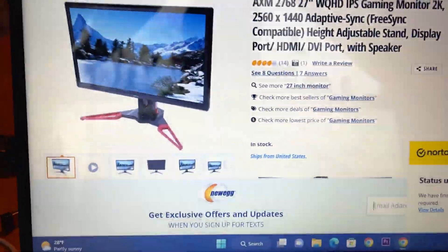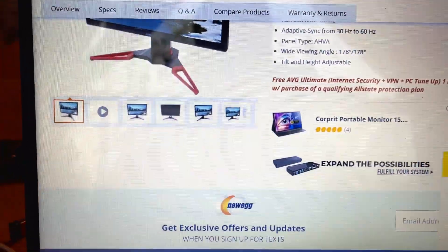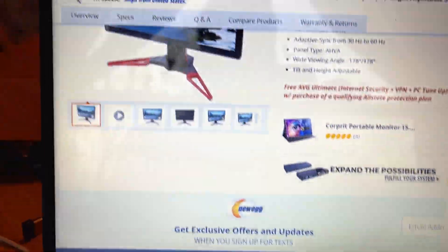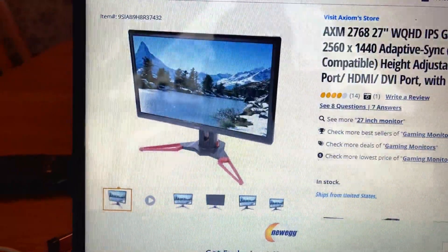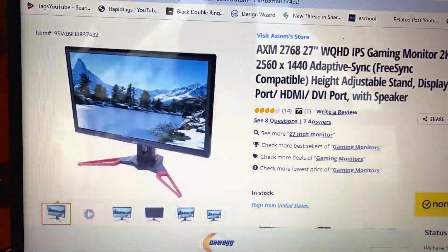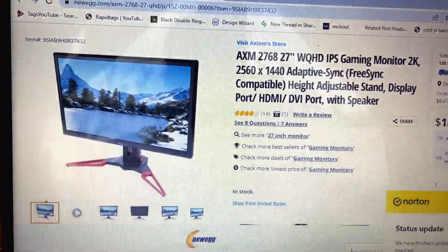It's going to have a ton of colors, and for video editing I really think this is going to be a step up in my game with editing. I really think this is going to be a good purchase, even though it's not the most expensive monitor — I really think it's going to help out.